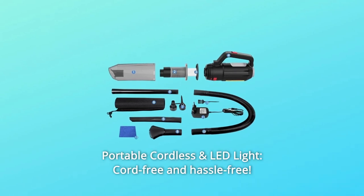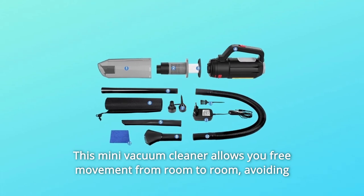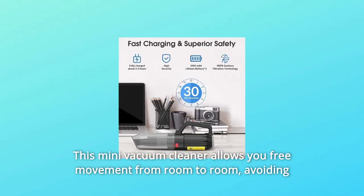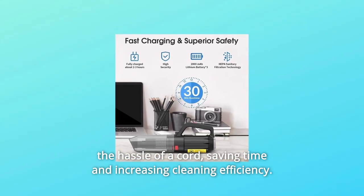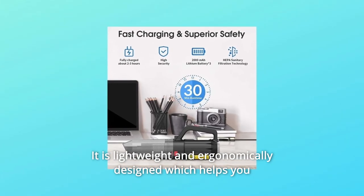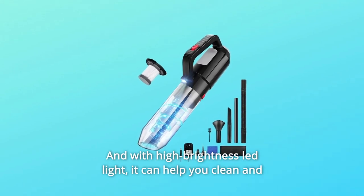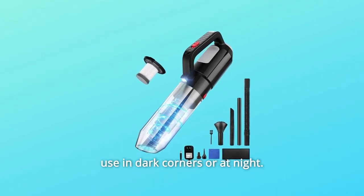Number 6: Portable, Cordless, and LED Light — Cord-Free and Hassle-Free. This mini vacuum cleaner allows you free movement from room to room, avoiding the hassle of a cord, saving time and increasing cleaning efficiency. It is lightweight and ergonomically designed to help you escape fatigue. With a high-brightness LED light, it can help you clean dark corners or use at night.